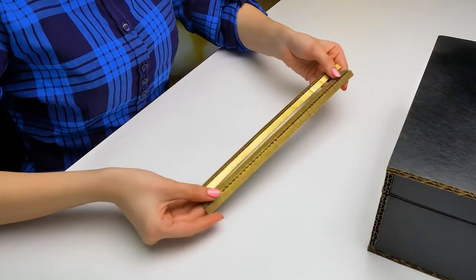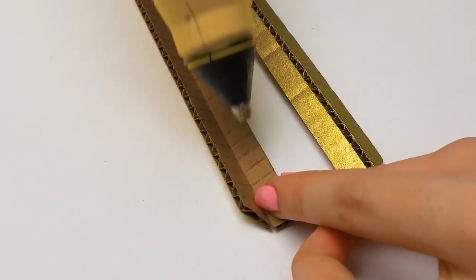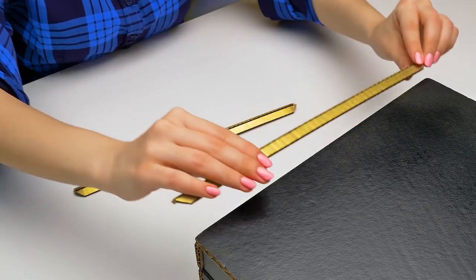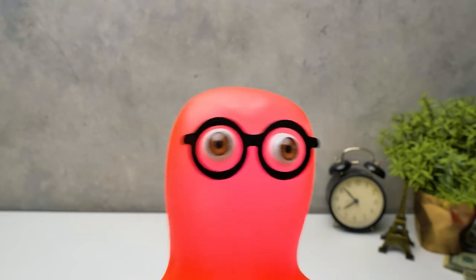Golden edging will look great on a black suitcase for money. For this we'll need the glue gun again. Let's start from here. Your taste for matching colors is just perfect, but our case is still missing one little thing.